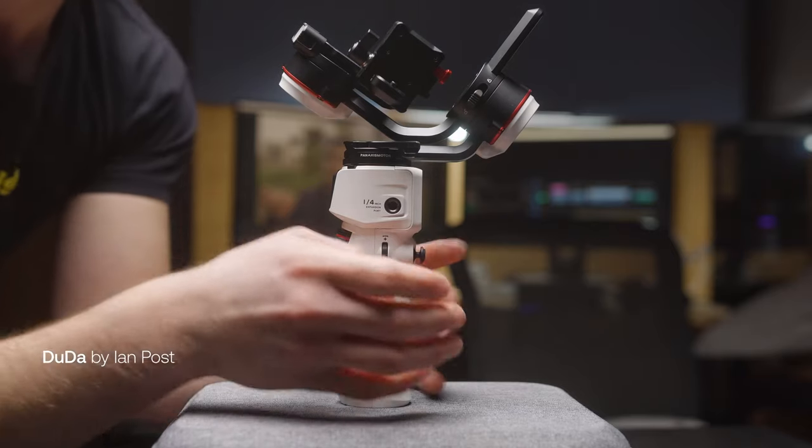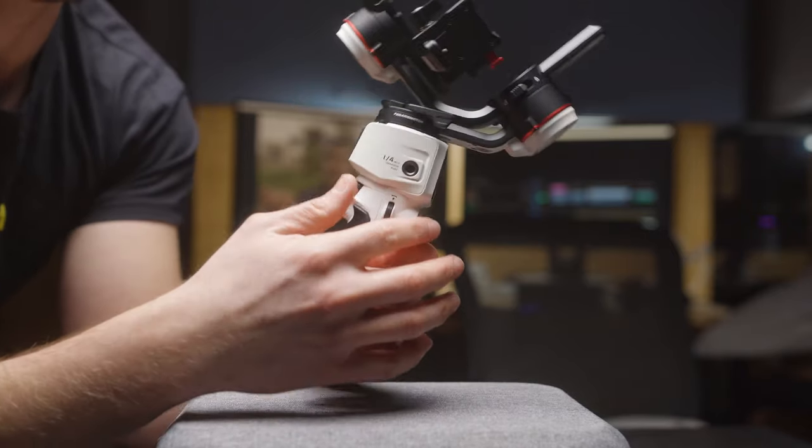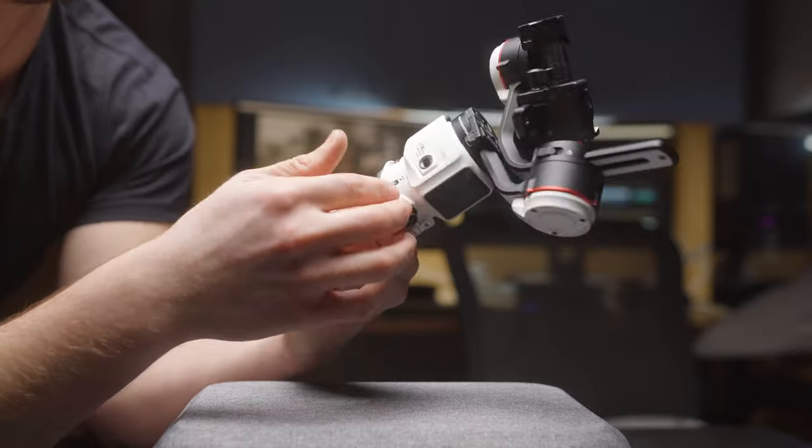On with the review. First off, let's look at the physical attributes of the gimbal. It's a white matte color, which actually goes along with a lot of style nowadays — there are white colored cameras, white colored accessories, and I feel like it just kind of hops on that trend a little bit.